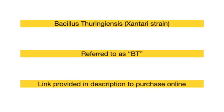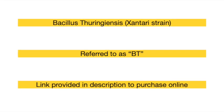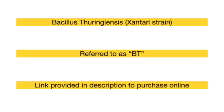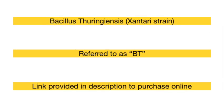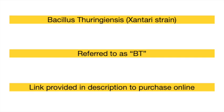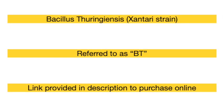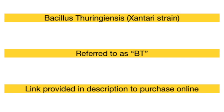Before you store them, you have to proactively treat them so wax moths don't take hold. The way BT works is it attacks the larvae - I believe it affects their digestion and the larvae will starve out and not get the nutrients they need. I'm not that versed on the exact mechanism, so I don't want to give too much as absolute information.